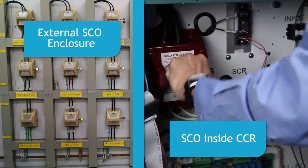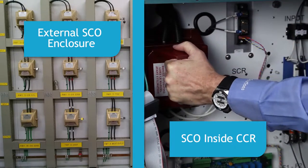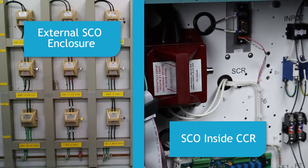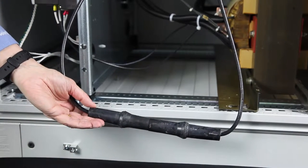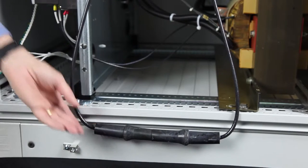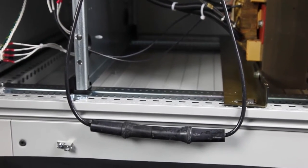Calibrate the CCR with no load present by shorting the regulator's output. This can be done using an SCO or S1 cutout to short the output, or by placing a short length of series circuit cable across the output. This will avoid the possibility of outputting a higher than normal current into the airfield lighting circuit.